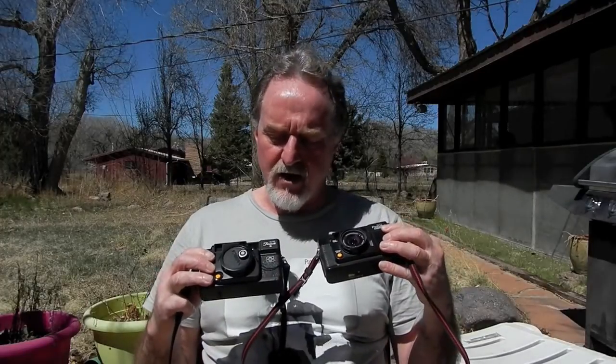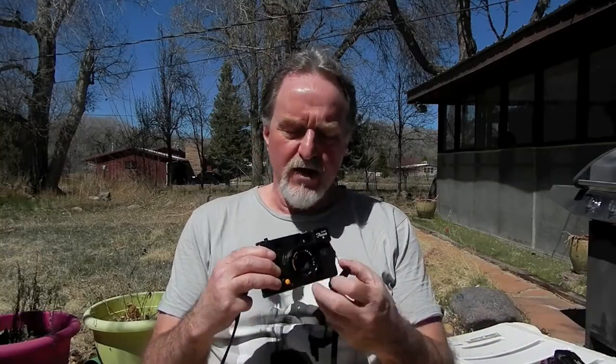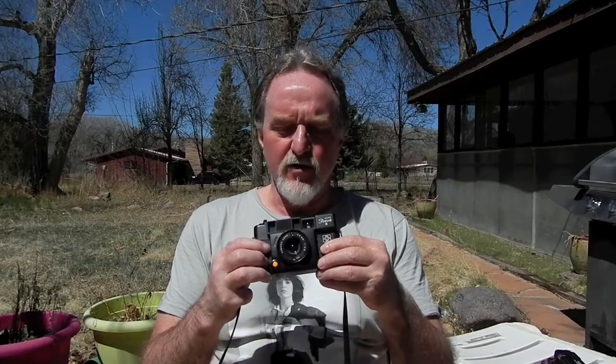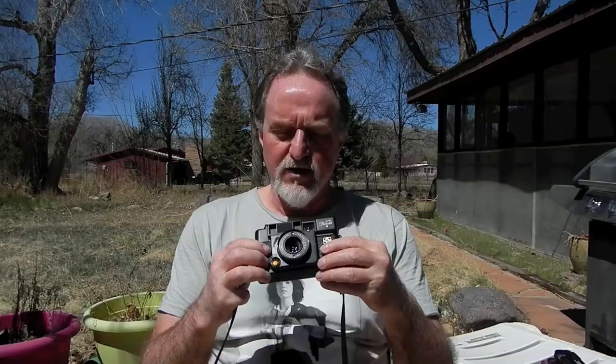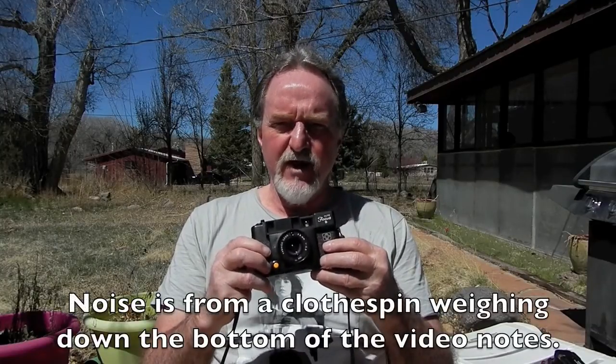It might be fun to compare and contrast the evolution of these things. This has a 38mm f/2.8 lens. All of the Yashica Autofocus Series — actually called that, not just 'an autofocus camera' — had a 38mm f/2.8 lens. There were a few variations, though.